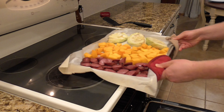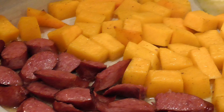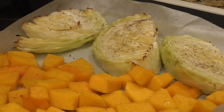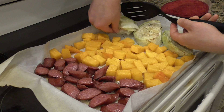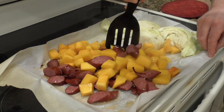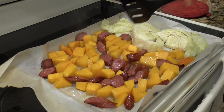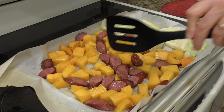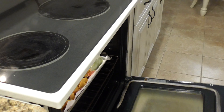After 30 minutes I pull it out of the oven. The sausage is starting to brown up a little bit, as is the squash and the cabbage, but the squash and cabbage are not fully cooked through yet. So I'm going to flip the cabbage wedges over, and with a spatula mix the squash and sausage chunks together and flip them over randomly. Some of that flavorful fat leaching out of the sausage will mix together with the squash. Then back in the oven for another 30 minutes.